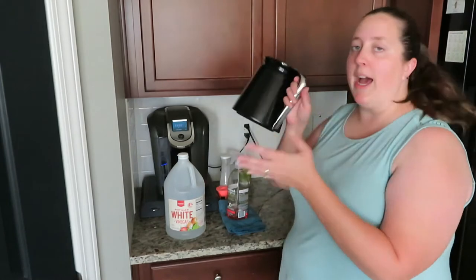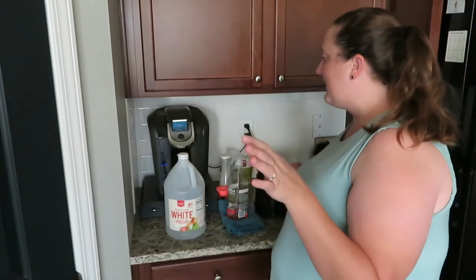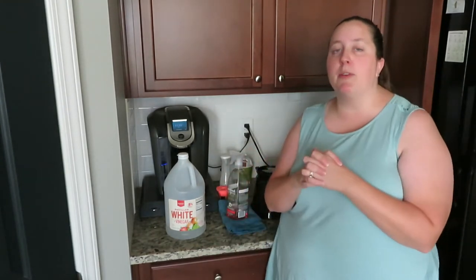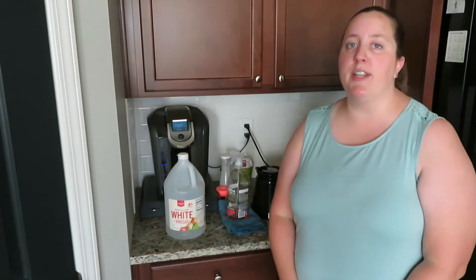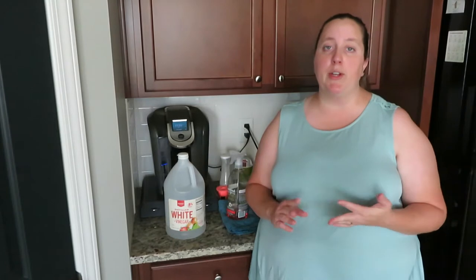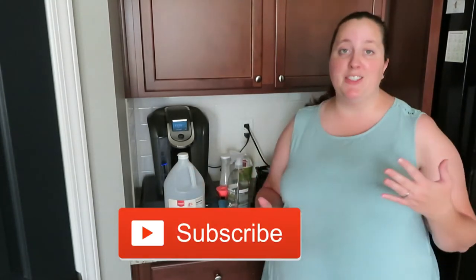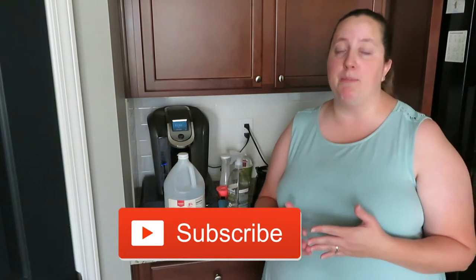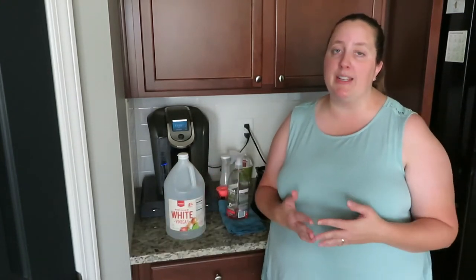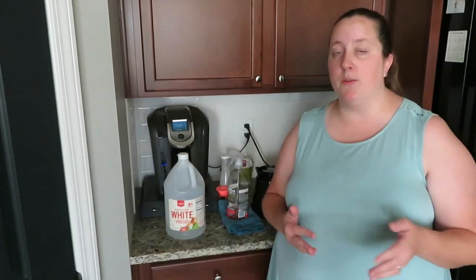I also have a K-Cup that I will be using to help clean out the Keurig — it makes things go a little bit faster. Let me tell you a little bit about my channel before I get started. I post videos on coupons, hauls and deals, cooking, cleaning, homeschooling, or anything that I might encounter in my day-to-day life as a mom. If any of that interests you, please feel free to subscribe down below, and always feel free to comment or leave suggestions as well.